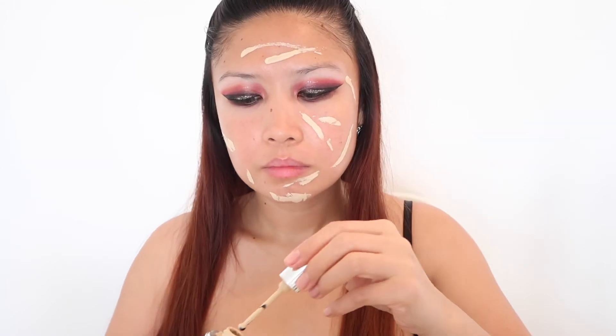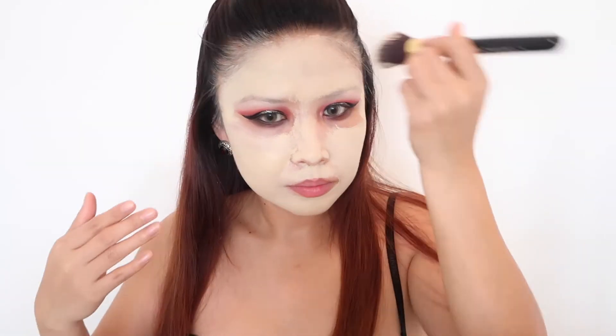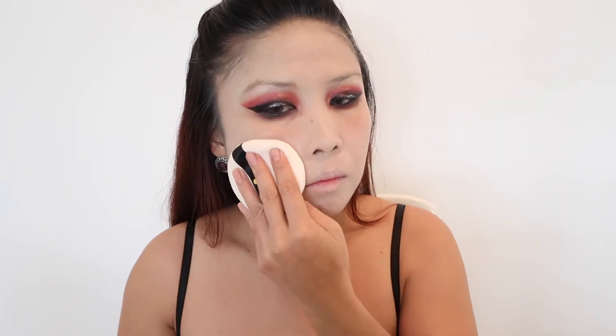My Marc Jacobs foundation in the shade of Ivory is lighter than my skin tone, which is perfect for this look. I am applying a little bit more than usual since I am achieving the vampire look. It takes time to blend — we just need to blend until it gets even. Then to set the foundation and add more of a bloodless effect, I use baby powder with my sponge and spread it all over my face.